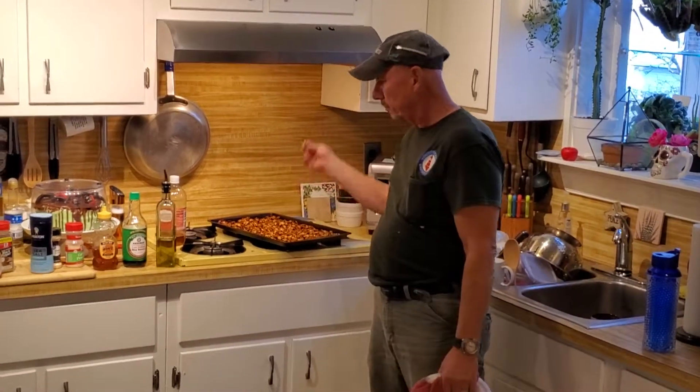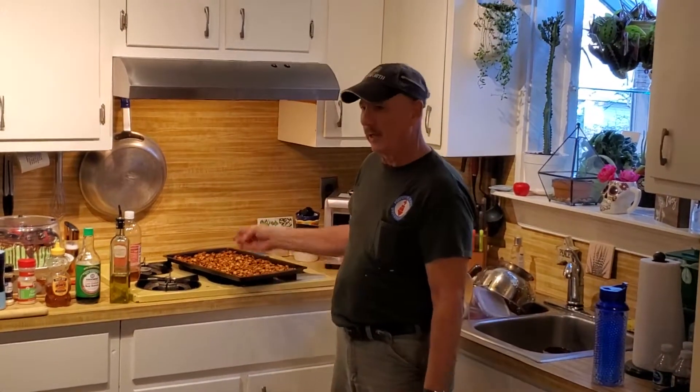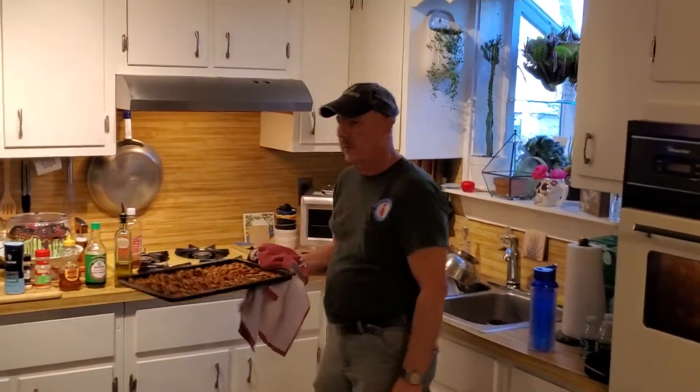I tell you what, it's not a bad recipe. It never comes out the same twice but I kind of like it. Island John, the old pumpkin seeds.